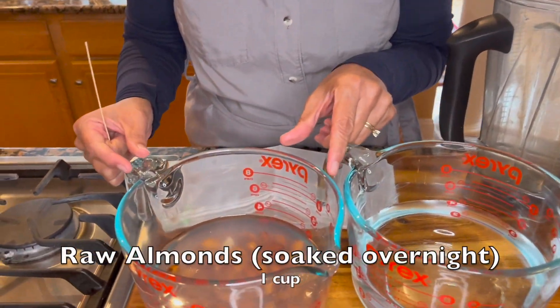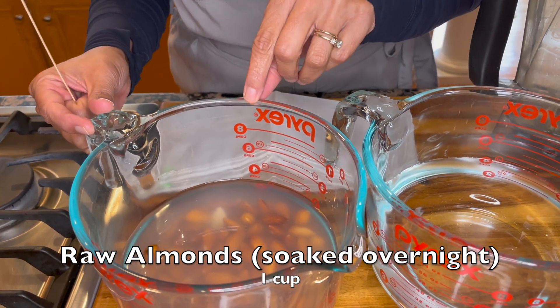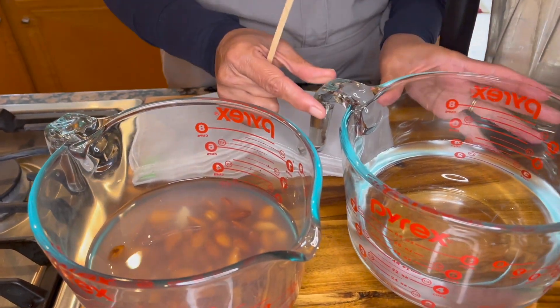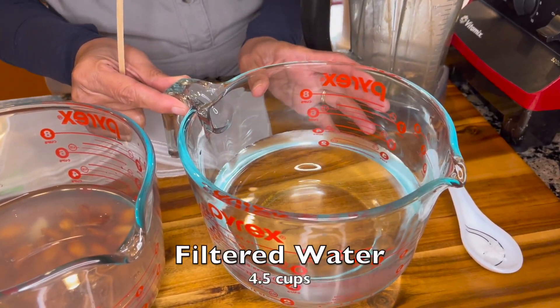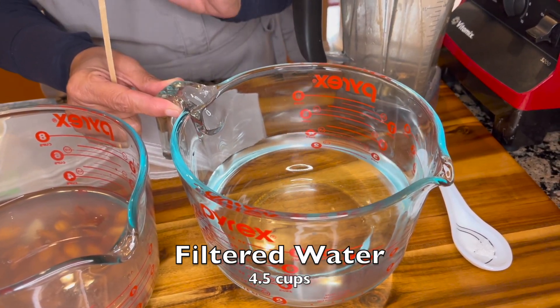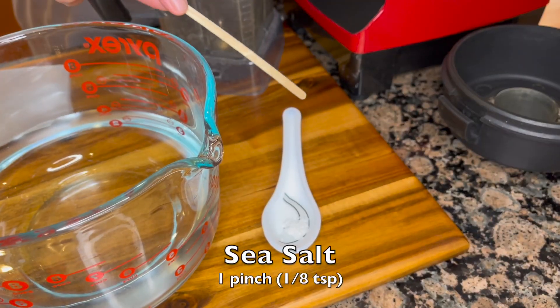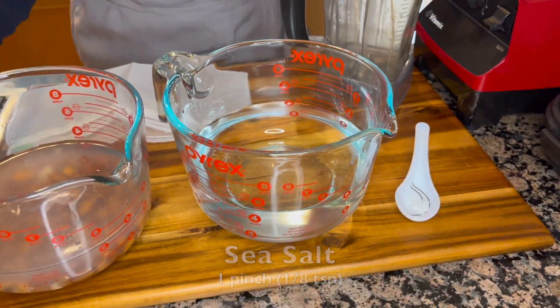Hello and welcome to Vegan Cafe 21. Today we are making homemade almond milk. To make our almond milk we will use one cup of raw almonds that have been soaking overnight in about three to four cups of filtered water. To blend it into milk we will use anywhere from four to five cups of water. If you want to keep it a little thicker, keep it to four cups of water. I'm using four and a half cups, and to it we will add a pinch of sea salt.